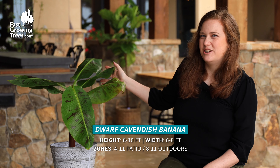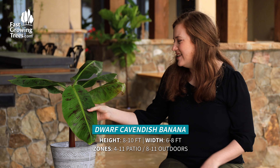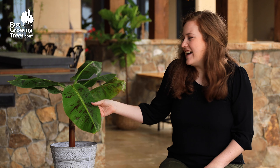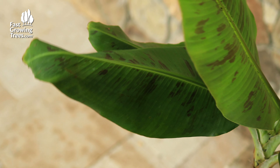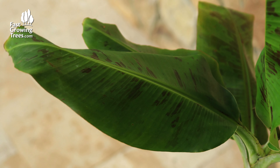Hi, it's Meredith and this is our Dwarf Cavendish banana. You'll know it's Cavendish by the unique black markings on the leaves, as you can see here. It adds a unique flair to it, but other than that it's a banana. It's so fast growing and adds a nice tropical flair.